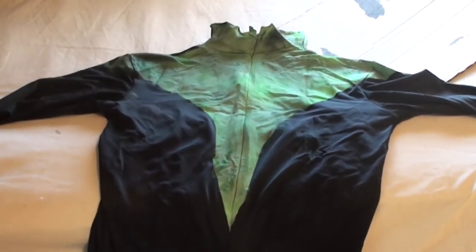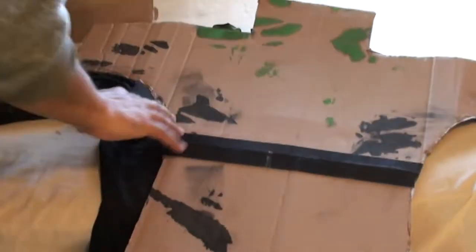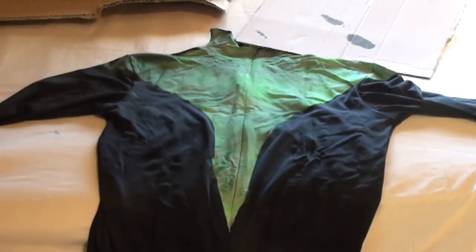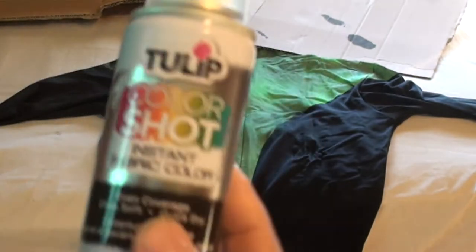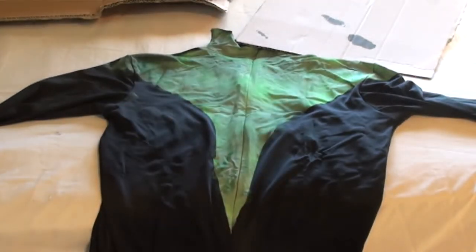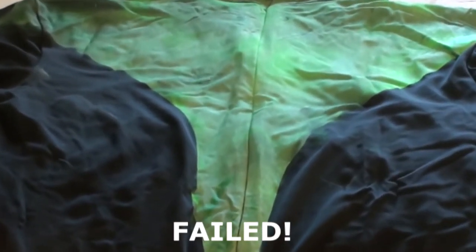I tried to paint it. I put this inside the outfit to make it semi-tight, and then I put this over it so it won't spill over — taped it onto her. I tried using this paint here, and I tried putting a foundation first of white before I put the green on, and as you can see from the outfit, it didn't take too well.